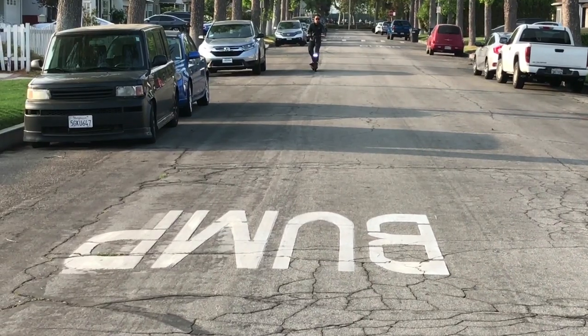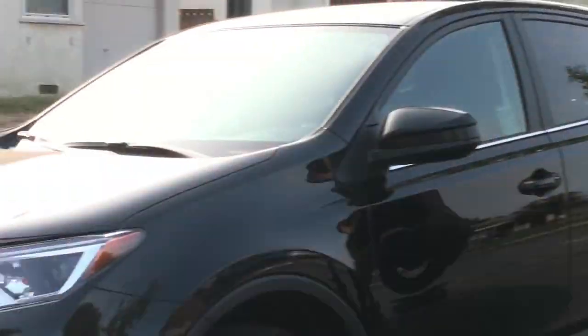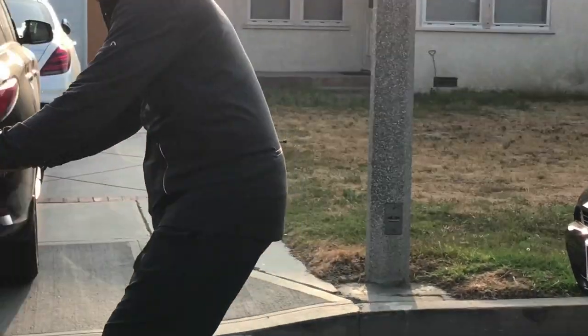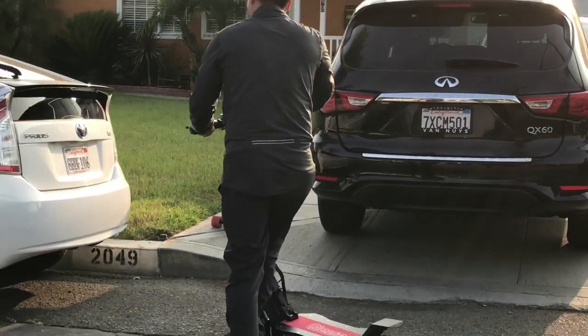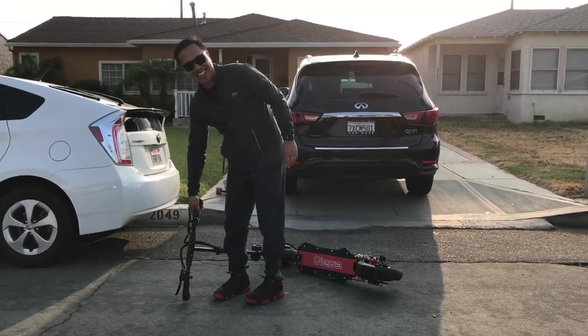Look at how fast this thing is. That thing's a motorbike, dude. That's a motorbike. That's not an electric scooter — that's a full-blown vehicle. Holy shit.